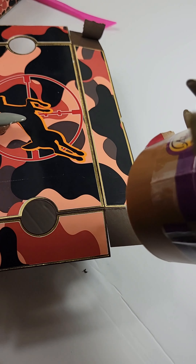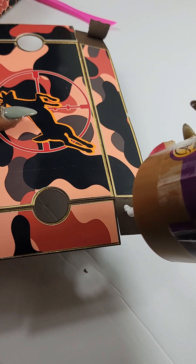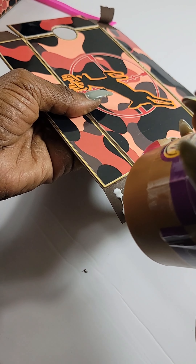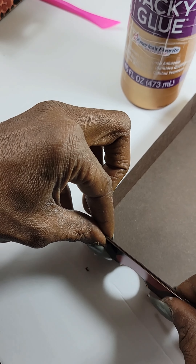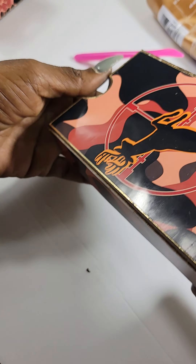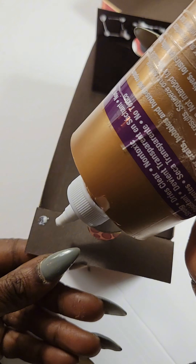Here we are just adding a little glue — it's acting like it doesn't want to come out, but we'll shake it. You don't need to add a whole lot of glue, and I think I added a little bit too much right here. You just don't want your box to look goofy with glue coming out the side. We're all about making money, making progress, saving time, and multitasking — it's a once and done kind of thing.